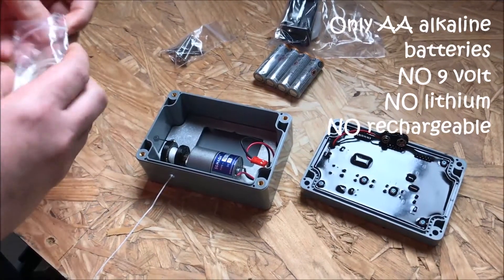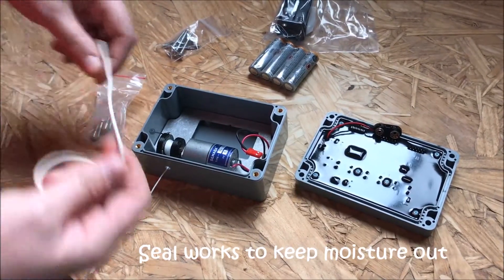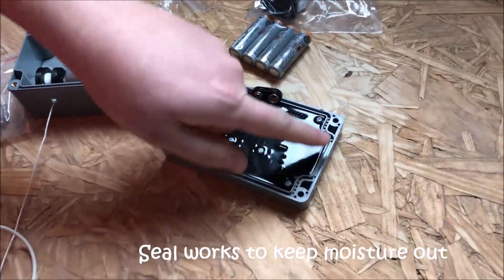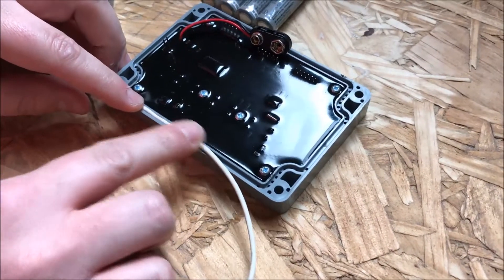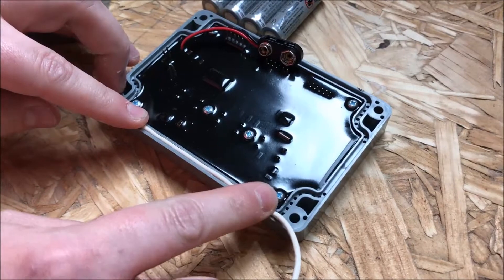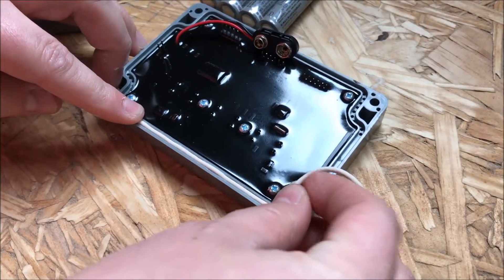Let's start by putting the seal on the faceplate. There's a groove that runs along the outside of the faceplate, and we're going to start by setting that silicone seal starting at the lower corner and following the path. You will have some excess which is fine to go ahead and cut off.